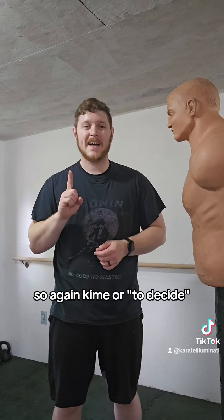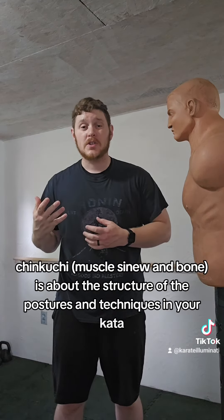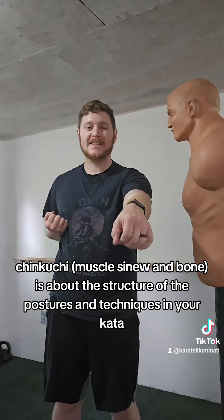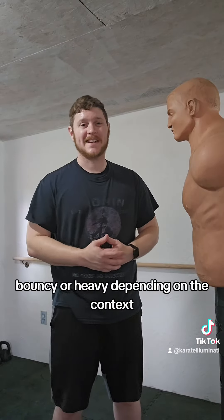So again: kime, or 'to decide,' is essentially how you stop your techniques at the end of their movement. Chinkuchi is about the structure of the postures and techniques in your kata and your kihon. And muchimi is the quality of either being sticky, bouncy, or heavy, depending on the context.